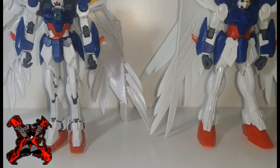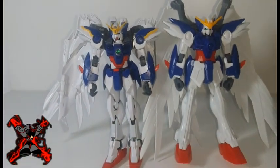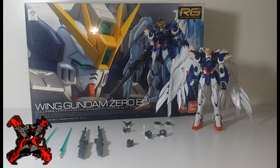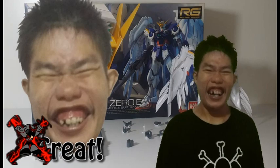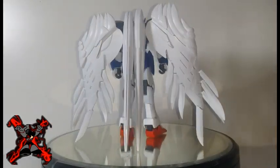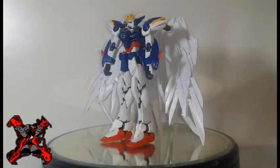No matter how the story of the other colonies goes, Wing Gundam Zero will always and forever be iconic to 90s kids here in the Philippines. The Gundam Wing Zero EW was the most emblematic Gundam here in the Philippines. It is the first Gundam we watched and it made our childhood awesome.